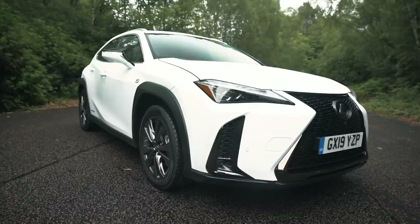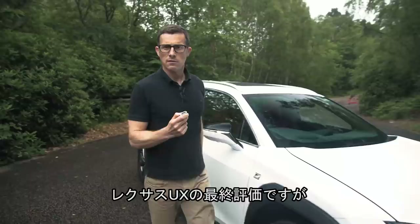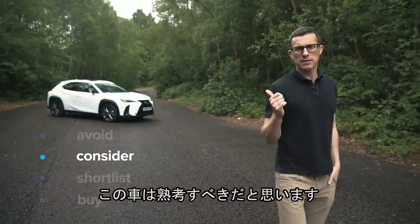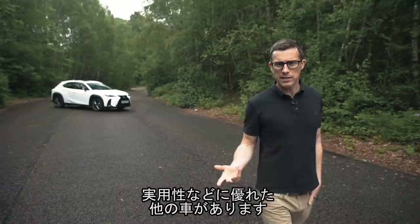So what's my final verdict on the new Lexus UX? Should you avoid it, consider it, shortlist it, or just go ahead and buy it? I reckon you should consider the Lexus UX. It's a really cool looking car, it's just that other small posh SUVs are more practical and better with tech.